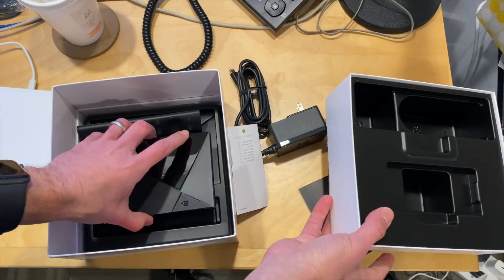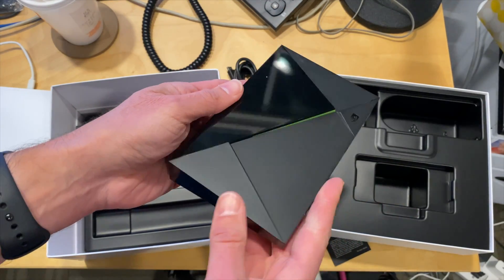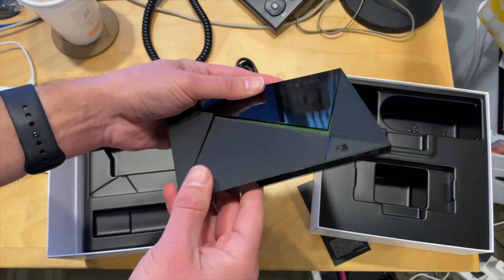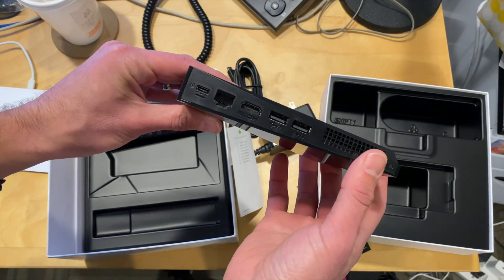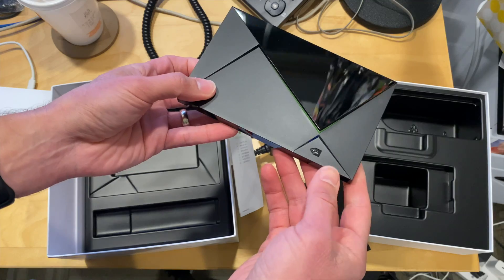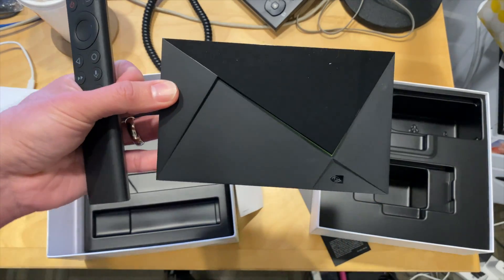It looks like it's more of the same. From what I'm seeing on other reviews, this thing looks like it's performing about the same as the old Shield as well, which is another letdown, but I'll put it through my own tests and see if I come up with the same conclusion.